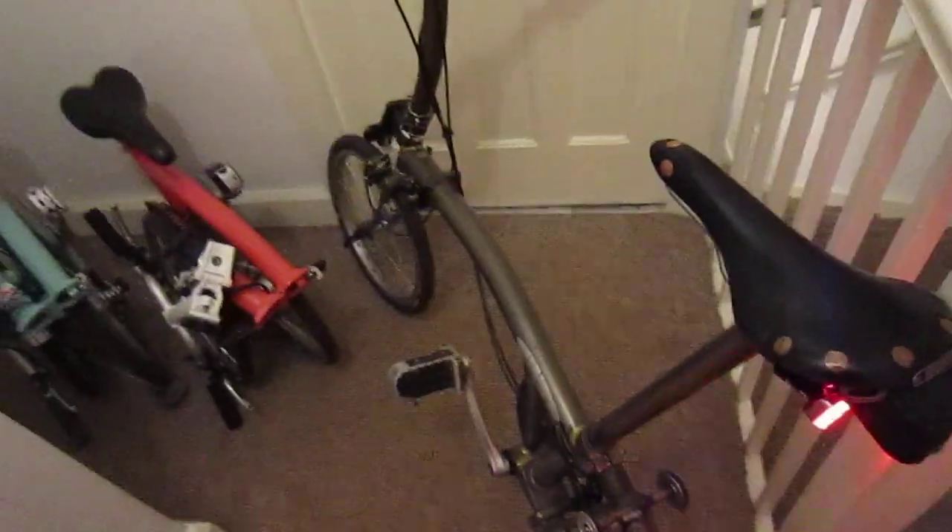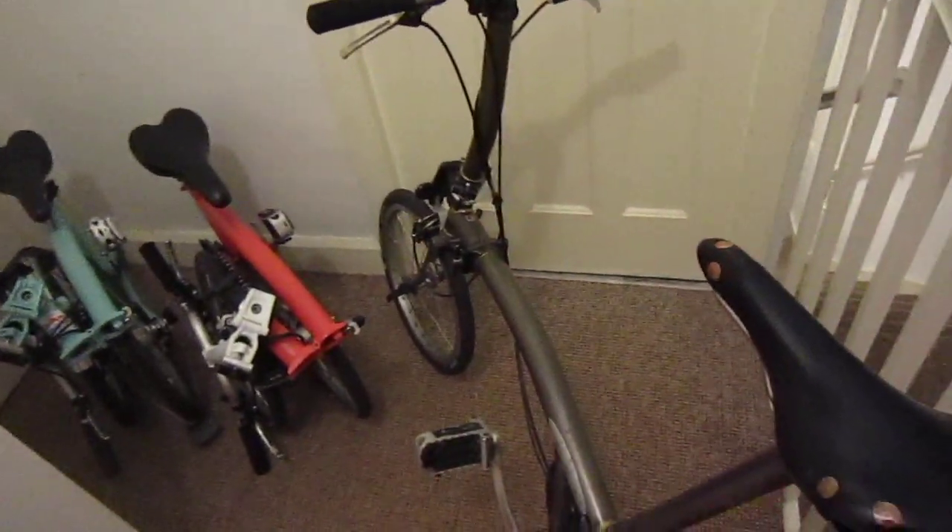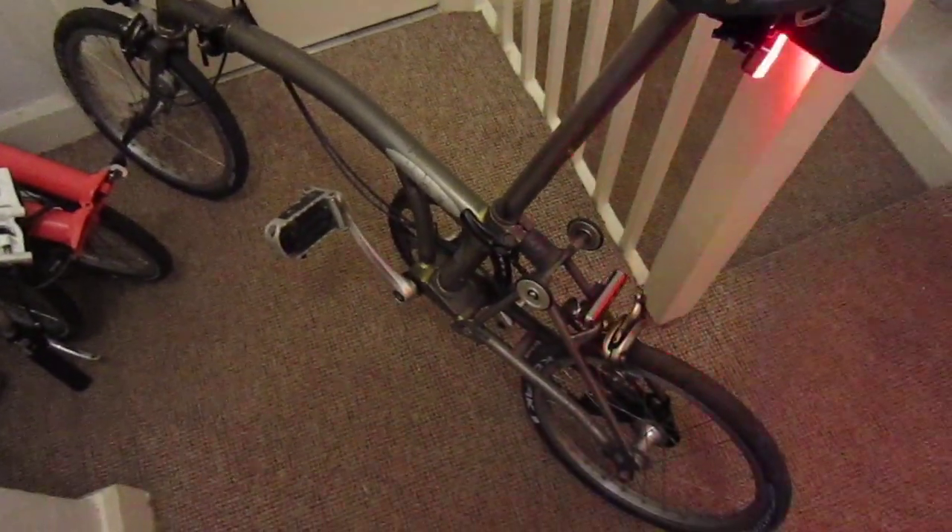This is a Titanium S2 — Titanium S bar, two gear. And it's a 2009 model. It's got some titanium wheels on it, titanium screws and bolts, hinge clamps and stuff like that.